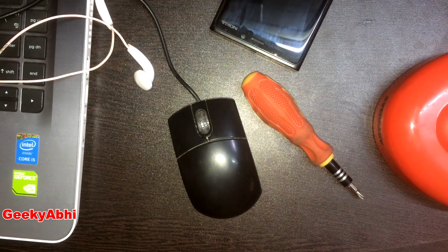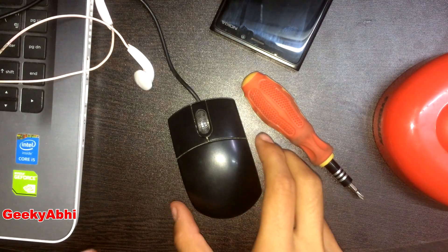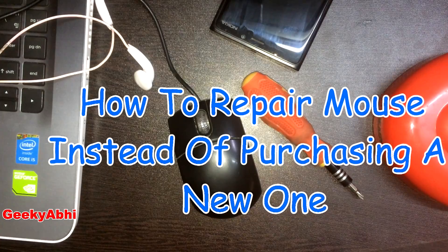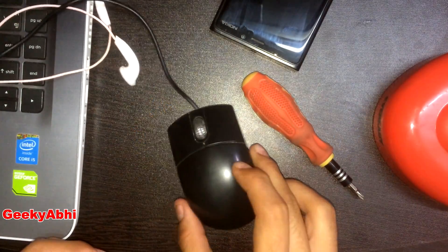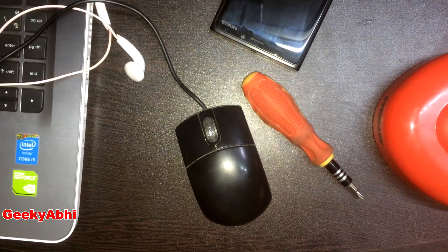Hello YouTube, this is your boy Kiki Abhishek, and today in this video I am going to show you how you can repair your mouse clicks. This problem is a very big problem for gamers, especially for daily computer users.